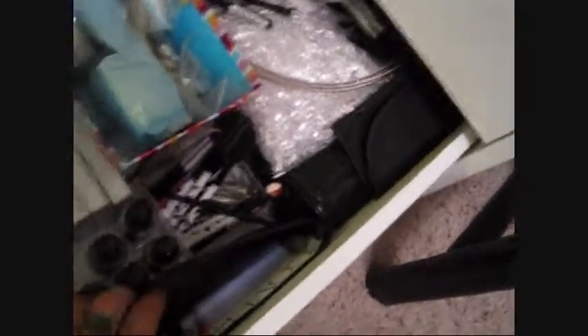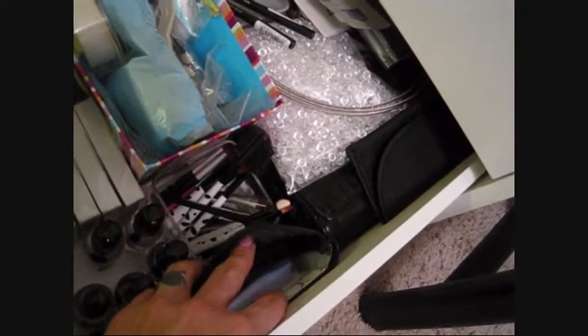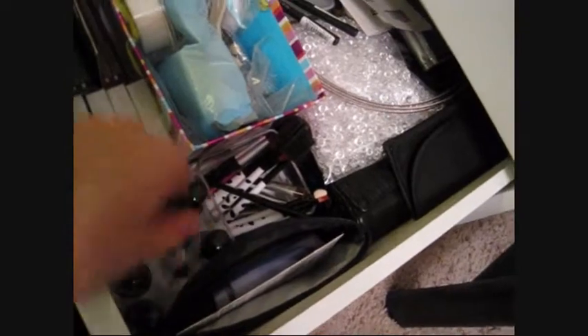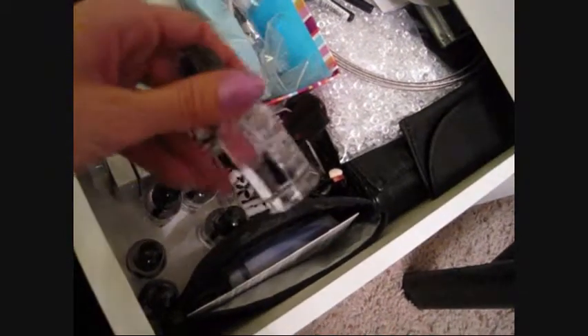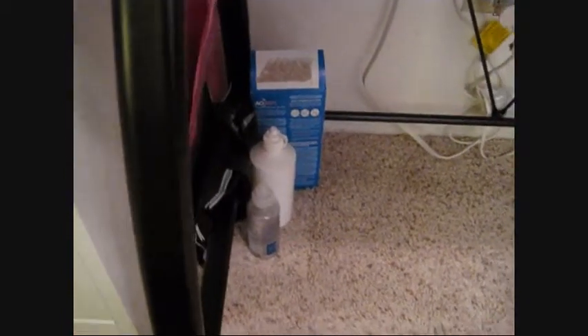I keep extra brushes I don't use often, and a bin of backstock — if I'm almost out of something and it goes on sale I buy it and put it here, or if something comes in a two-pack. I also have a ton of Wet n Wild fast-dry top coats because a promotion gave one free with any nail polish purchase and I ended up with about six of them.